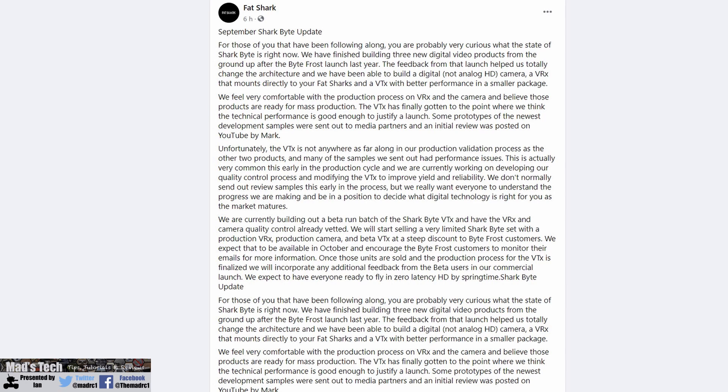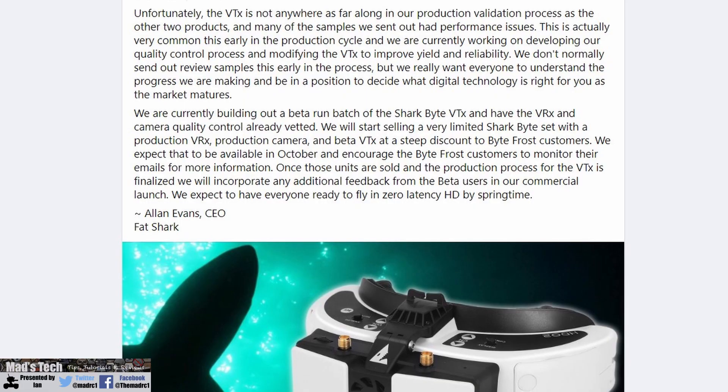They've given us an update on progress and the reality is this: as of today they have pretty much sorted the design of the receiver module and the new digital HD camera — the finished product for that is pretty much in place and they're happy with production. However, there have been some issues with the VTX, played out by some early reviewers, including one or two DOA units and traditional issues from early production runs — nothing specific, just the kind of problems everyone gets when releasing a new product.